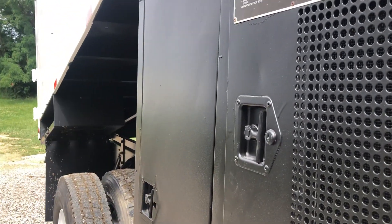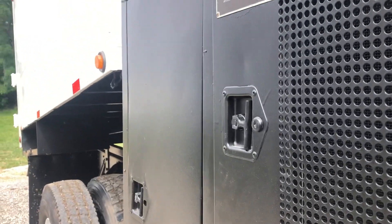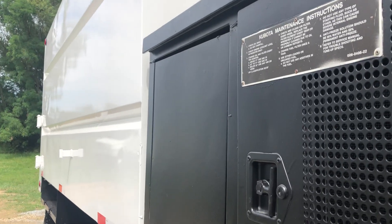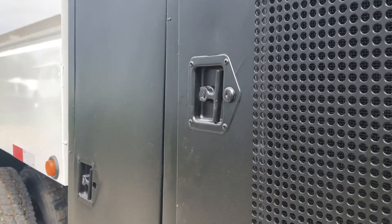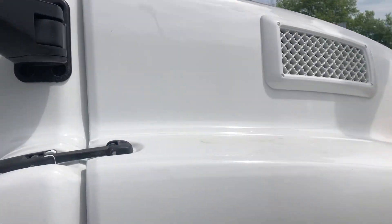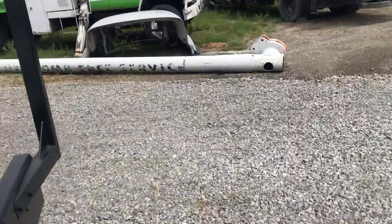This is power up, power down. 2008 GMC — just takes a regular driver's license to drive. Kubota pony motor, 8.1 liter gas engine. Lots of my customers say they love these engines. They can just tune them up themselves — change the spark plugs, whatever they need to do.